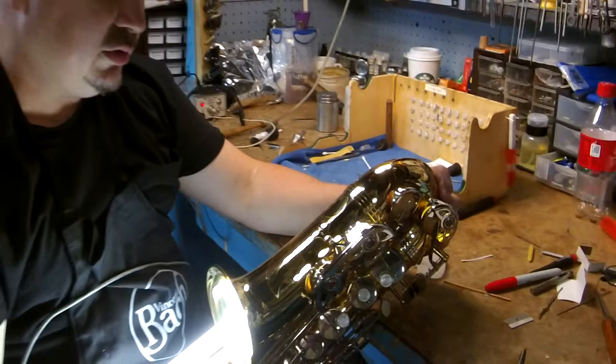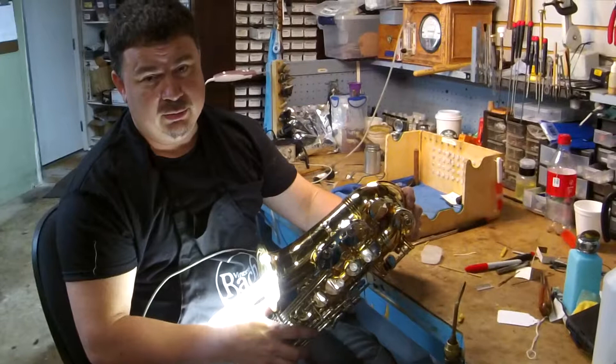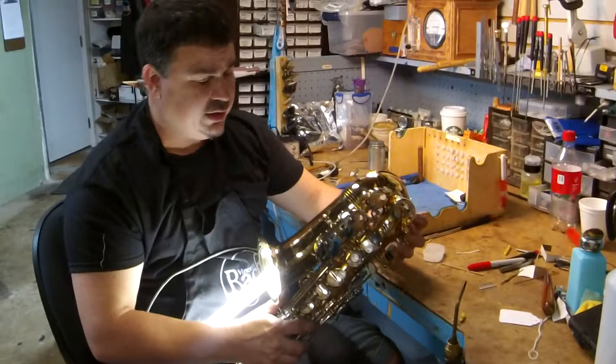That will cause you issues in the low range. With a light touch, you should not see any light whatsoever once those keys are closed. Otherwise, you have a serious leak and you're not going to be able to get your B or B flat out, or it's just not going to play easily.